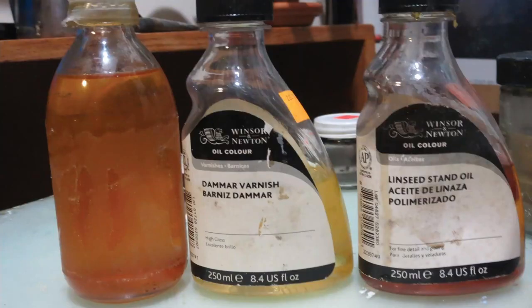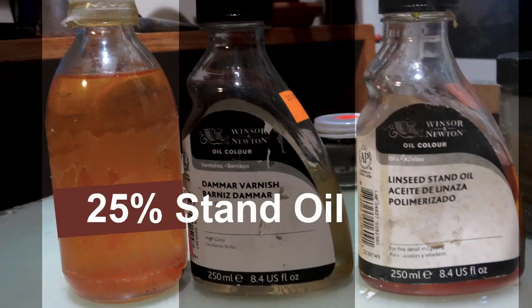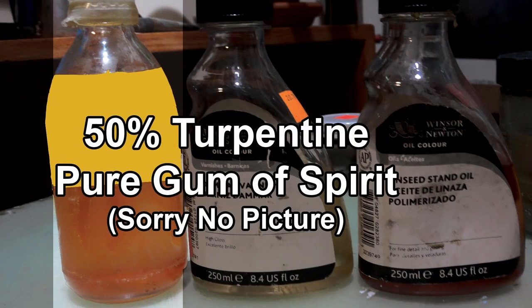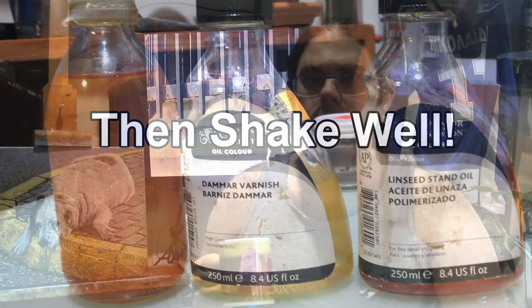If you're here for the bottom line, to make that mixture it's one part Damar varnish, one part stand oil, and two parts turpentine. Now if you want to see how I make it and talk more about it, stick around and I will show you.